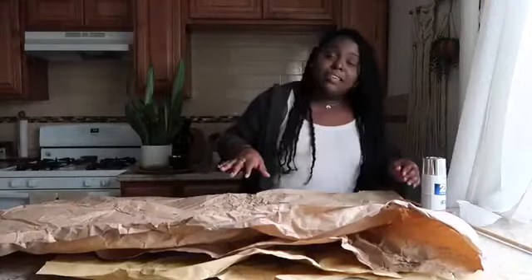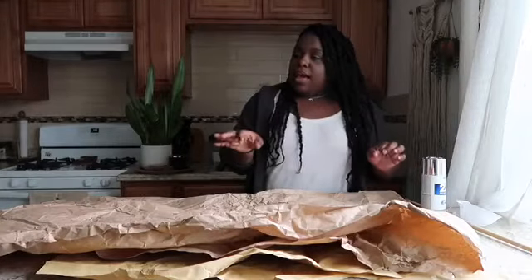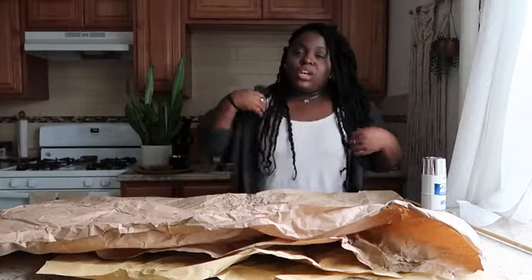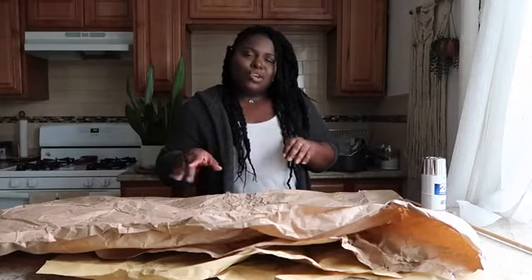I think I'm pretty much protected and covered. Now I want to change into my painter's shirt — I have a shirt specifically for painting, so don't mind it, because it already has paint stains and holes in it.